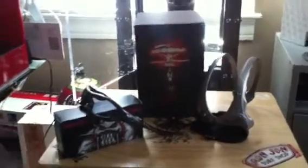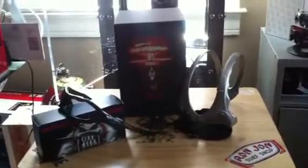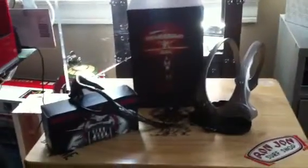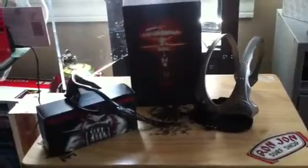Hi guys, this is OakleyFam1090. Just doing a quick review on a pair of Oakley over-the-tops and another new pair I received here recently. First was a review requested by a subscriber who wanted me to do a review on the over-the-tops.